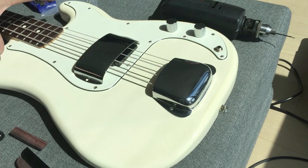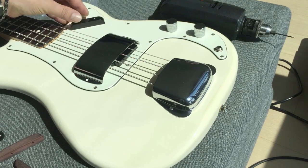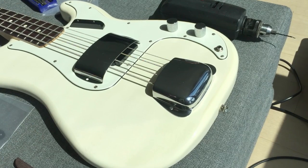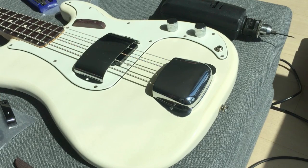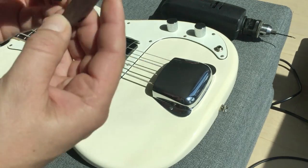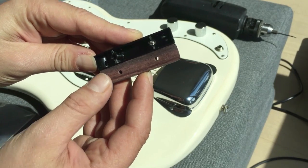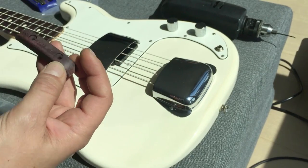This pickguard doesn't have holes for the pickup covers or the thumb rests, so I kind of have to work around that. I'm probably just going to go with the plastic one because it's black — that looks kind of cool too. The wood ones match the neck, but the holes are actually exactly the same. So if you already have a bass and want to get the wood ones, at least they're the same from this company.